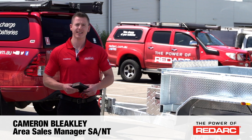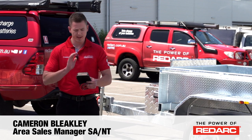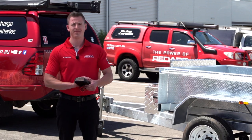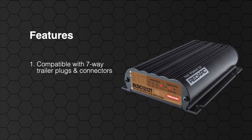G'day, it's Cameron here from Redarc. Today we're going to show you how to easily and safely install one of our BCDC 1212T's to a dump trailer. The BCDC 1212T is designed to charge your auxiliary battery on the go from the tow vehicle's alternator. It is compatible with seven-way trailer plugs and connectors to ensure an easy and seamless install into any trailer.